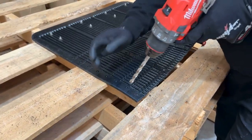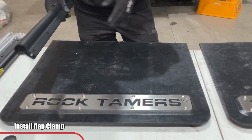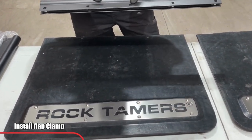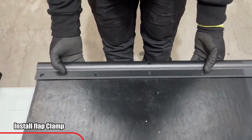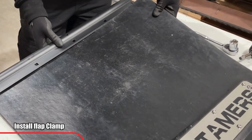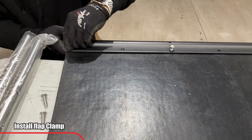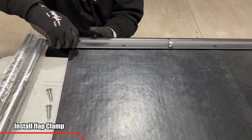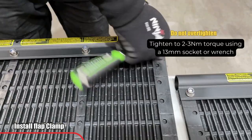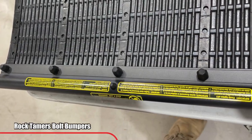Once you have finished creating the holes in both flaps, locate the flap clamp and place it over the top of the mud flap. The square side will need to face the front, which is the smooth side of the flap. Locate your clamp holes and install each side followed by the middle holes, then repeat this step on the second flap.